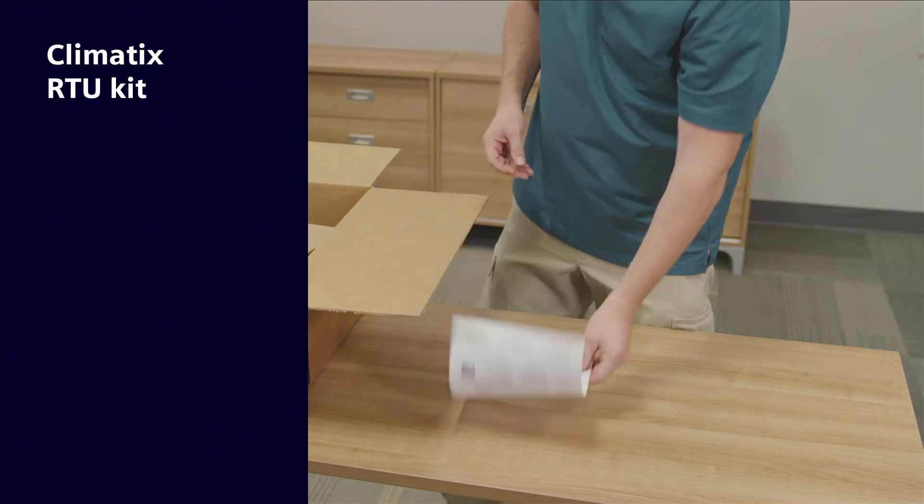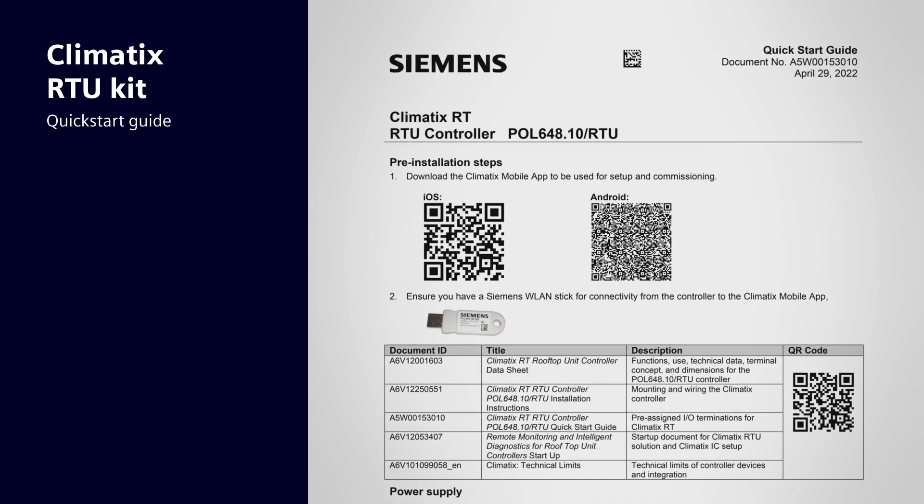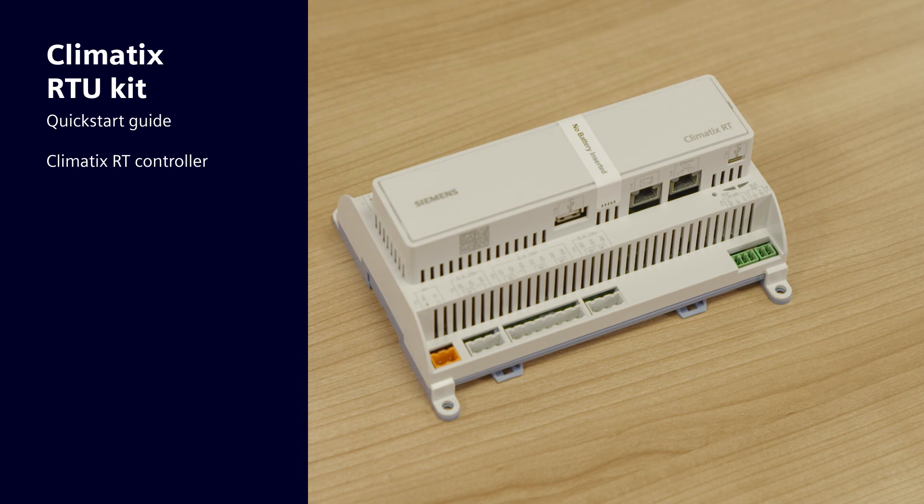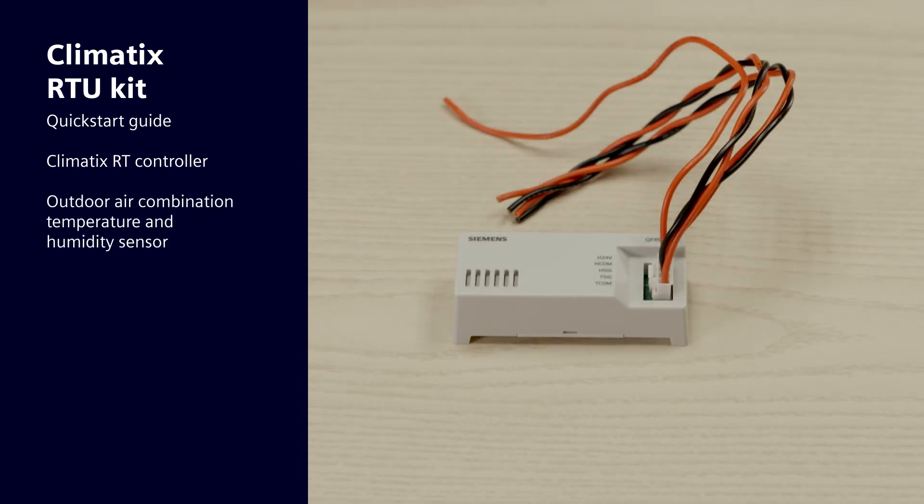The package includes a quick start guide with a QR code to access the mobile app that assists with startup, the Climatics RT controller, and an outdoor air combination temperature and humidity sensor.